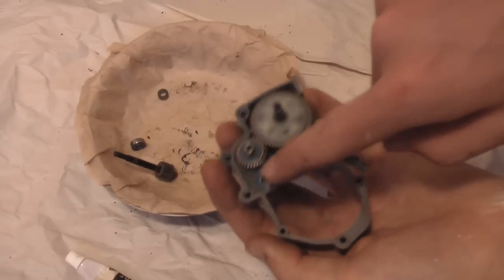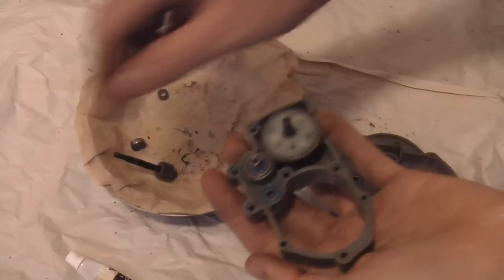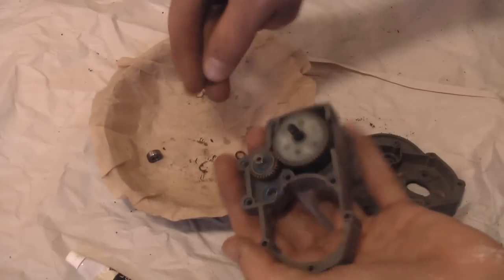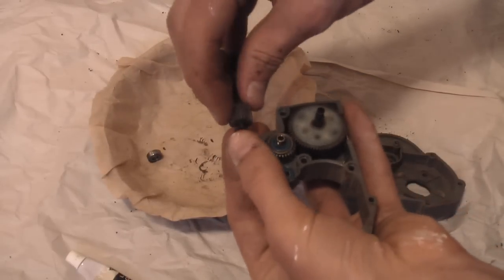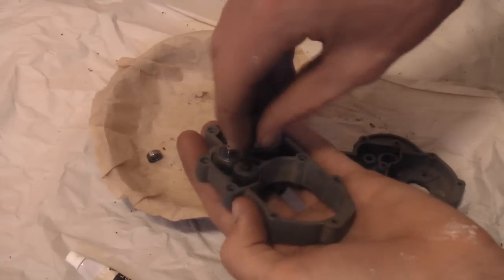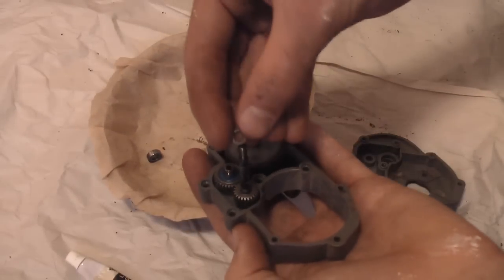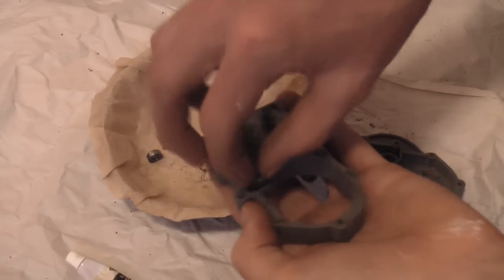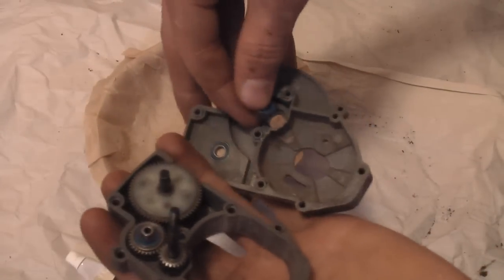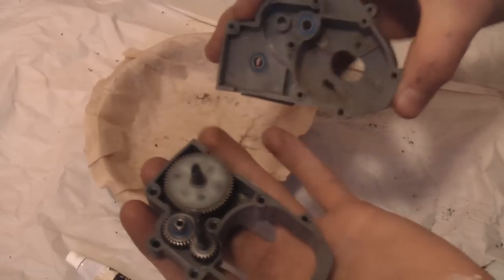Put a bearing into the last hole. Then take one of the metal washers and pop it on your top drive gear and insert it in there. Take another one of these washers, slide it over the top, and take your bearing. I'll just pop the bearing into the other side of the transmission case. And that's basically it.